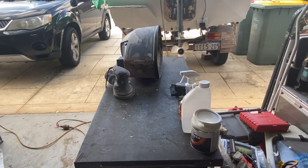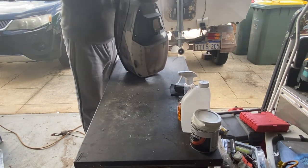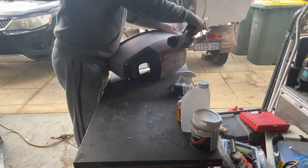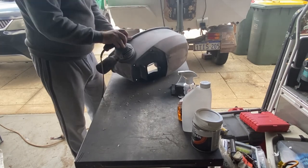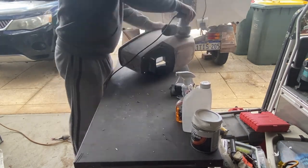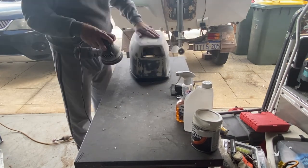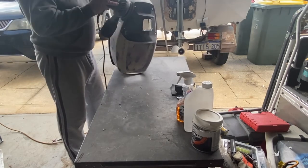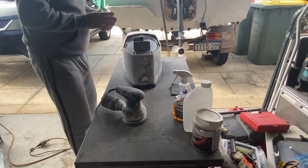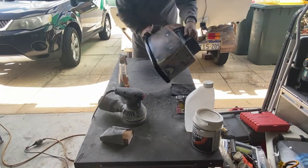Here we go again — sanding, sanding, and more sanding. Basically what you're doing here is just taking off the excess body filler, leaving everything smooth. It's a time consuming part of the project, but this is the part where the paint, when it sets on the cowling, will look a thousand times better if you've done the prep work properly. So take your time sanding, do it properly, go down the grades of sandpaper so you can sand out all the marks left from the previous rougher grades of paper.